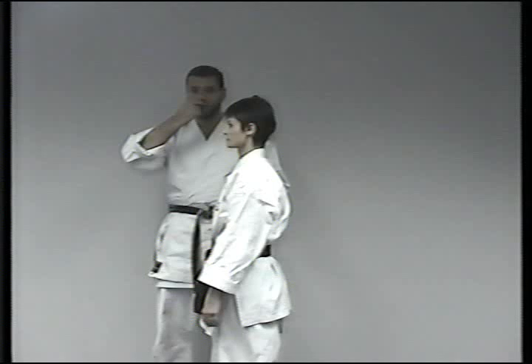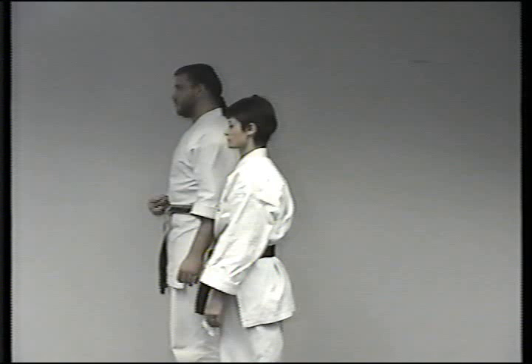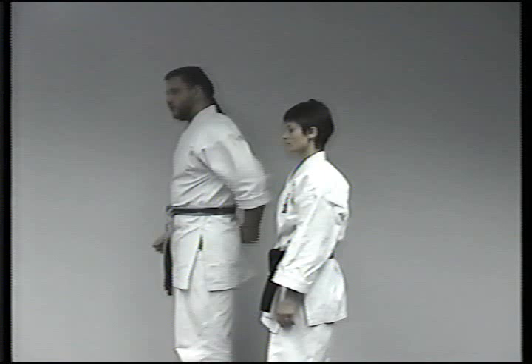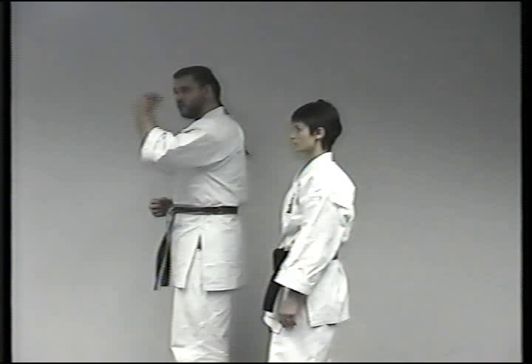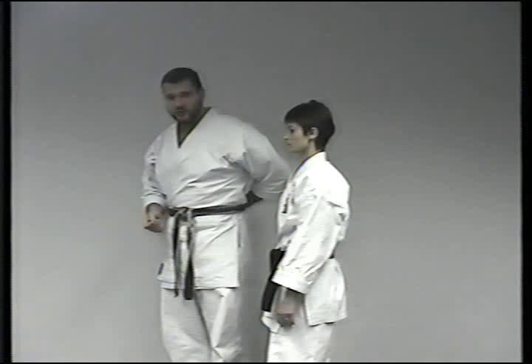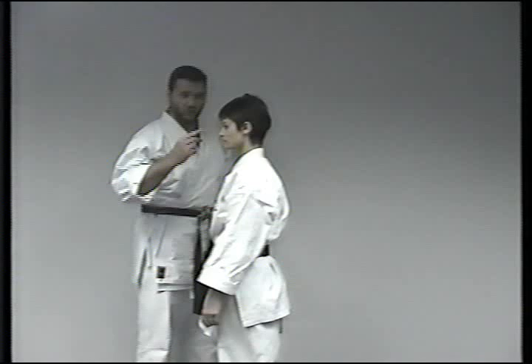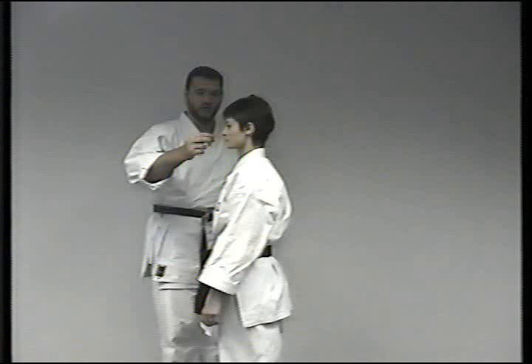Now I'll explain how we're going to do this. As she inhales, she's going to picture the ki going down the conception vessel, all the way down, past the perineum, all the way to governor number one. On this cycle she goes all the way to governor one — or in some cases, depending on the style of Okinawan karate, it's also possible to go to governor four. My personal opinion is that it doesn't make a lot of difference; I've tried both methods and they both seem to work well. It's simply a stylistic difference. We're going to use governor one for the video, but governor four is fine.